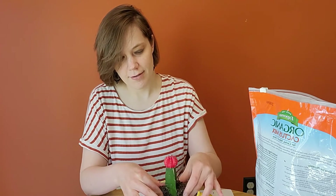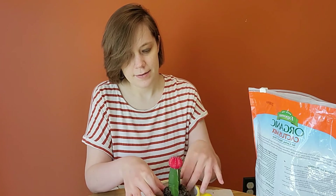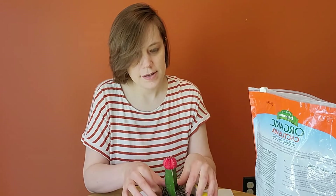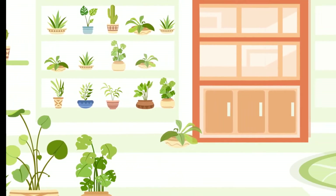I have my plant placed in the pot and I've loosened my roots, so I'm just going to fill in the remaining spaces with some dirt and give it a good water. And that's how you repot a plant. Thank you for tuning in and have a great day everyone.